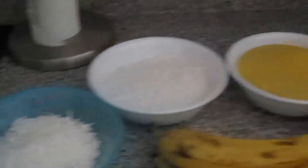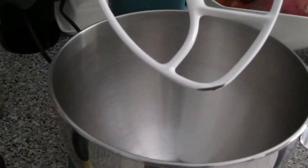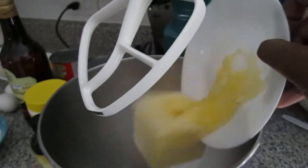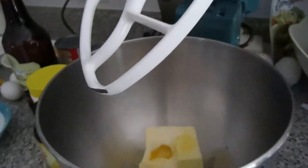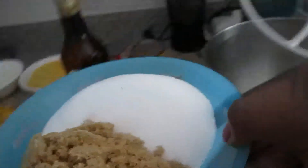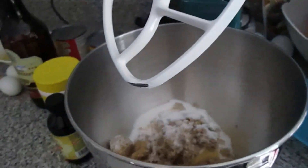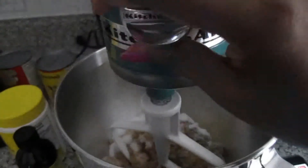So let's get started. You're gonna need your bowl to mix everything. The first thing you're going to do is add the butter and the brown sugar and white sugar to the mixing bowl, and then you're going to mix everything together.